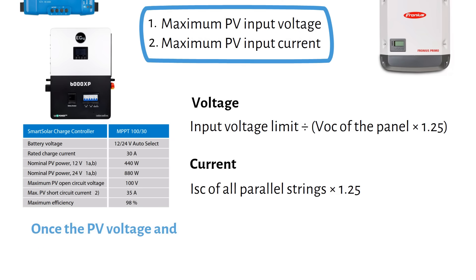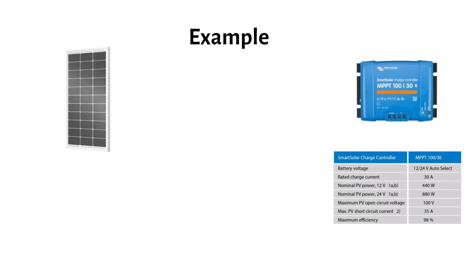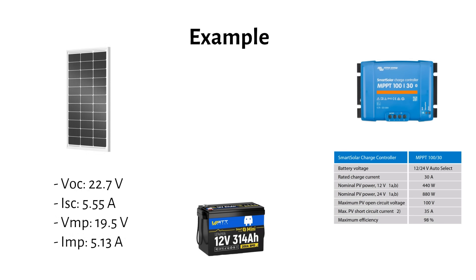Once the PV voltage and PV short circuit current are within specs, you are free to oversize the power input to the MPPT. Let's do a short example with the Victron Smart Solar 130, using 100W solar panels and a 12V lithium battery. These are the solar panel specifications for the EcoWerti 100W panel. The first step is to check the voltage and figure out how many panels we can add in series.